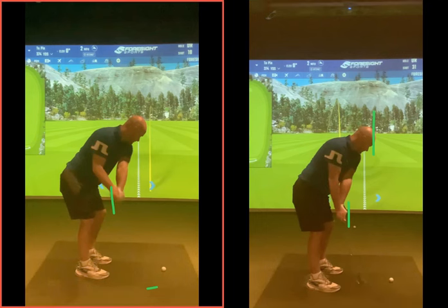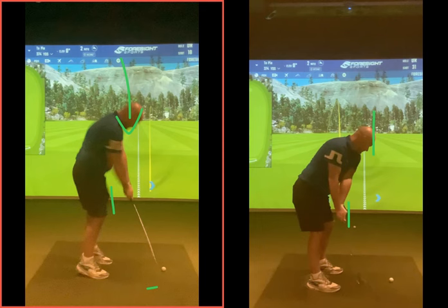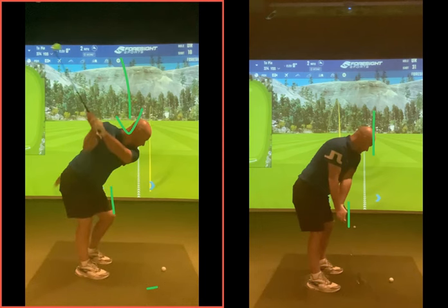A lot of people get told - and you were laughing when I said it - keep your head down. But the more your head goes down in the backswing trying to keep it down, the more you're going to come up on the way down. It's like if I push you down this way in the backswing, the more down that way you go, the more up you're going to pop. If I said to you on the backswing stand as tall as you could, you couldn't go any higher on the way down.